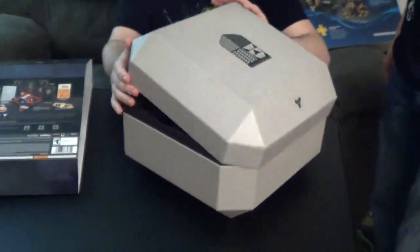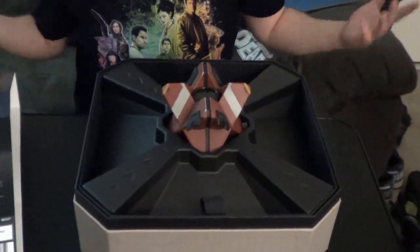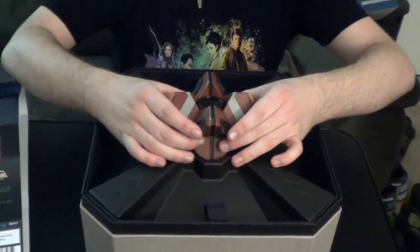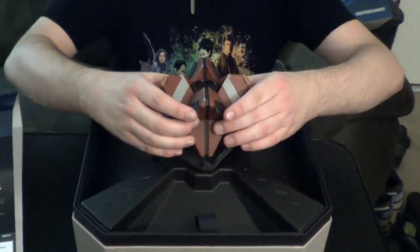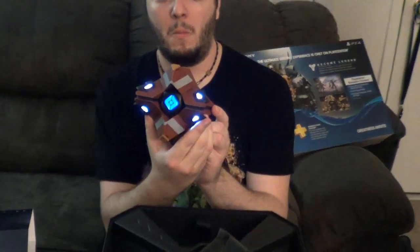Go ahead and pop this open — I need to pop it open in this direction. Here we go. So here's our Ghost, as the aforementioned Ghost Edition game. This does make sound. I don't know how to make it make sound yet, because this is the first time I'm seeing it and it's the first time you're seeing it. So I don't know if we'll get him to talk too much. He's just got a little charge — apparently he charges. Our Ghost is online. Sweet.